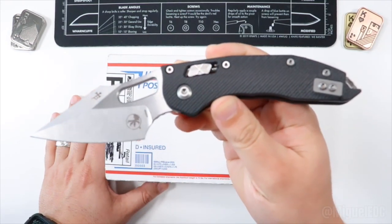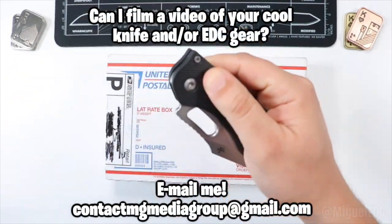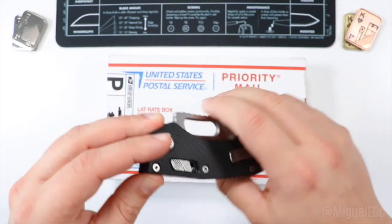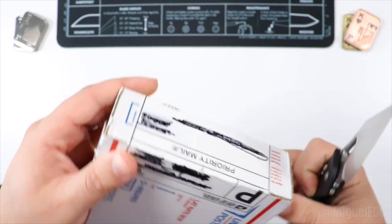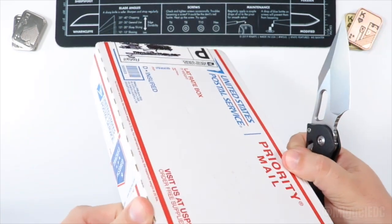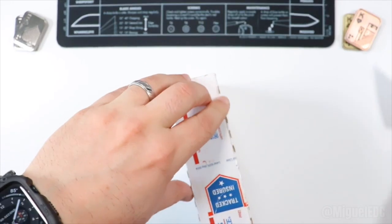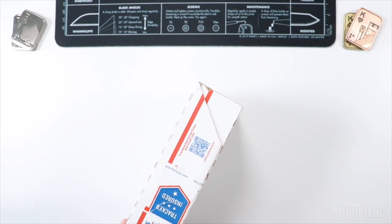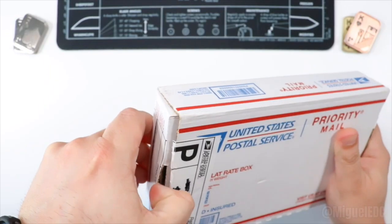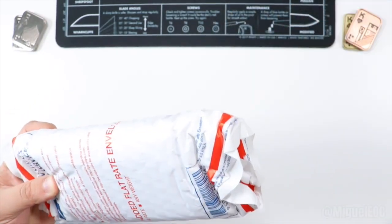The Microtech Stitch with the manual RAM lock — I did an unboxing on this not too long ago and it's a very awesome EDC that I'm currently carrying and I'm in love with it. It's going to do the honors today opening the box. I want to save this box for when I send it back, so let me find a way to open it without causing too much damage. In the spirit of full disclosure, I do have to return this knife.